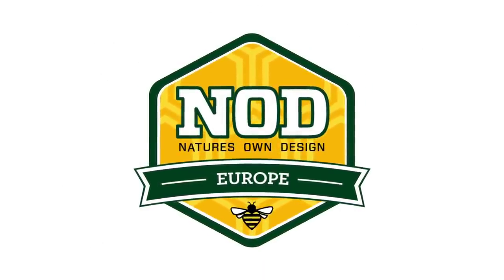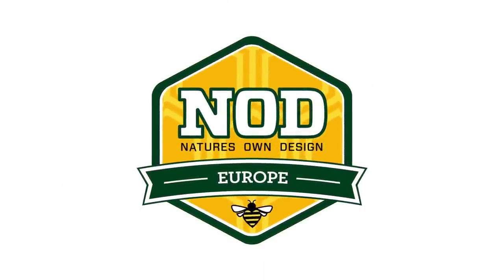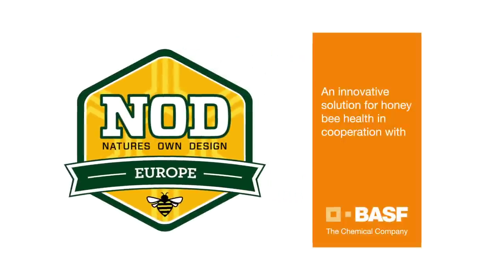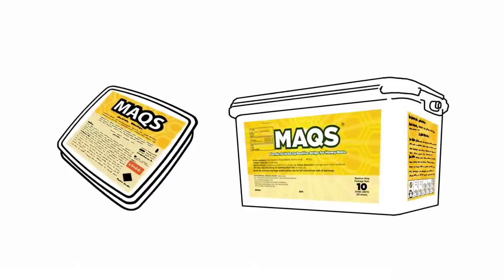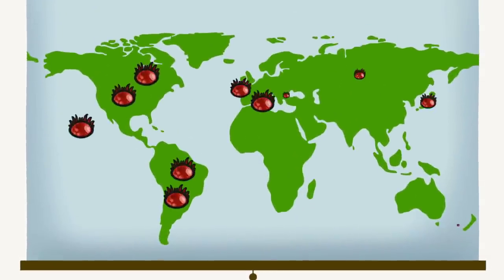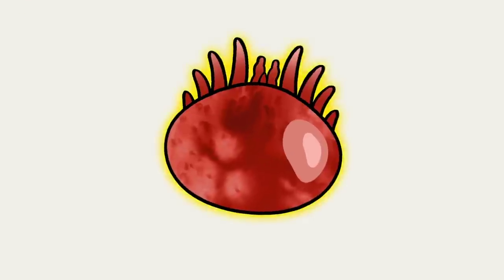Welcome to the Max Beehive Strip application video. Nod Apiary Products and BASF have been in partnership since 2008 to provide beekeepers with a sustainable solution to control the invasive mite varroa destructor.